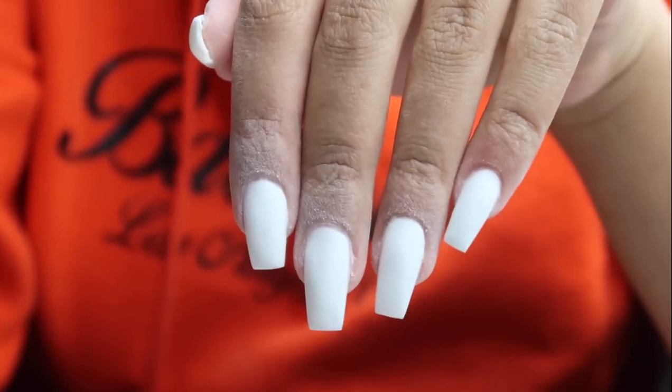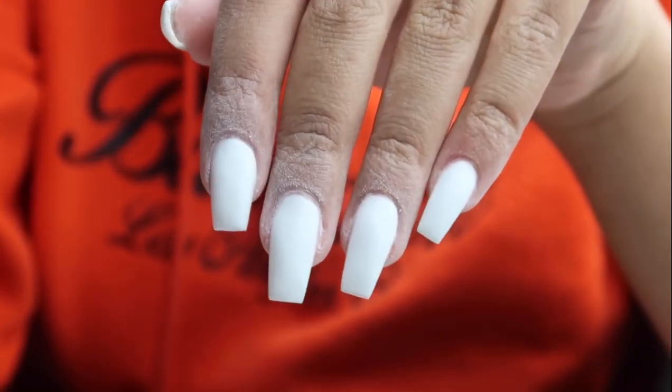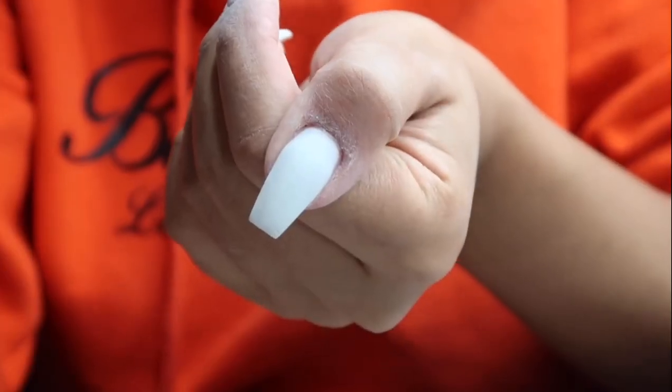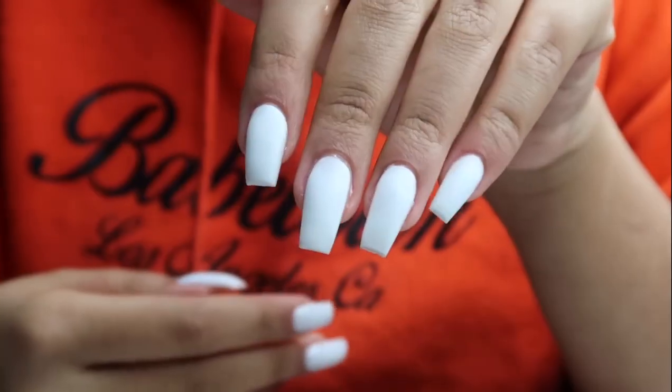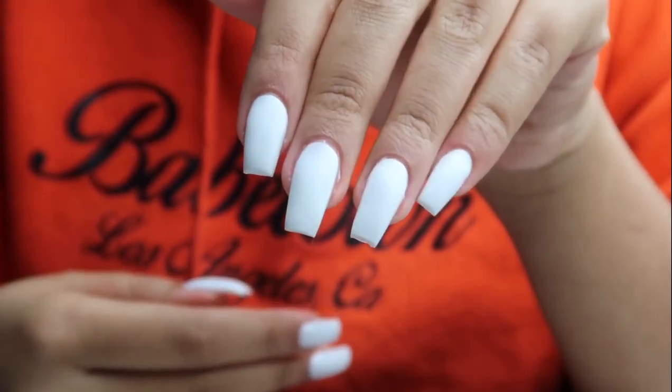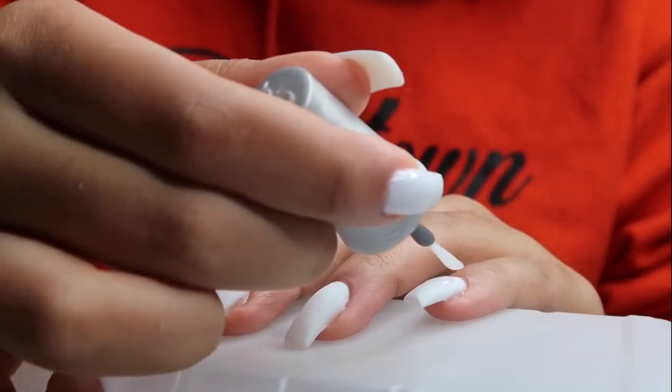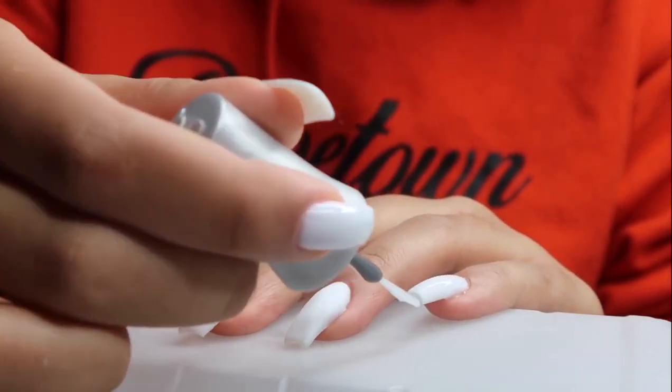They look so cute — look at that thumb! I've paid like $50–$55 for a set like this and I'm doing this at home for around $15. Then I'm going in with my top coat, also from the Gelish kit, applying a single layer of clear top coat to my poly gel nails.